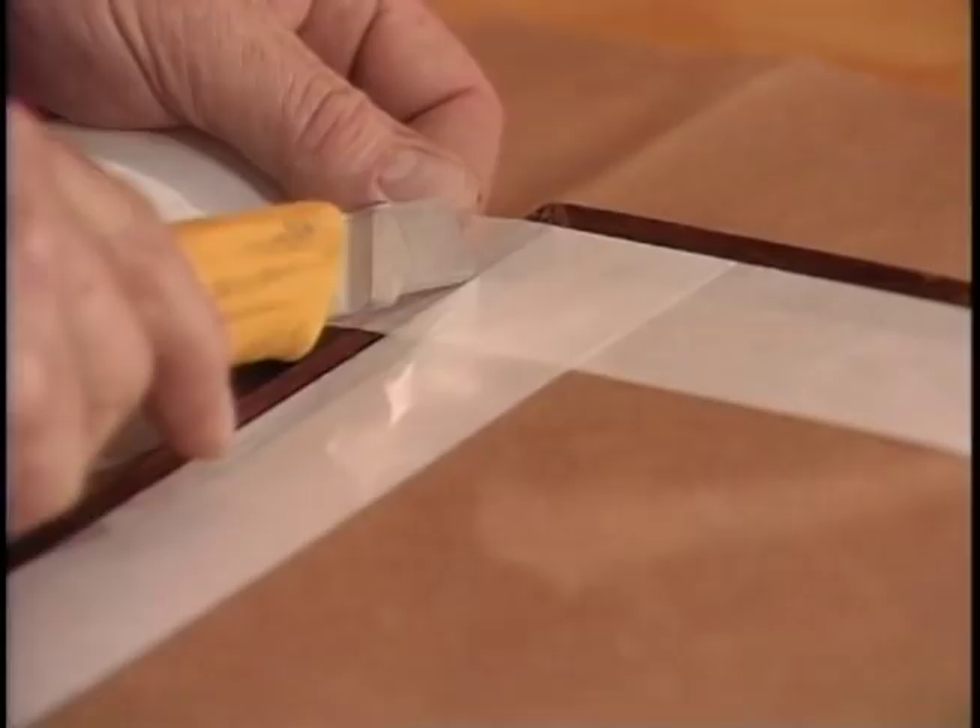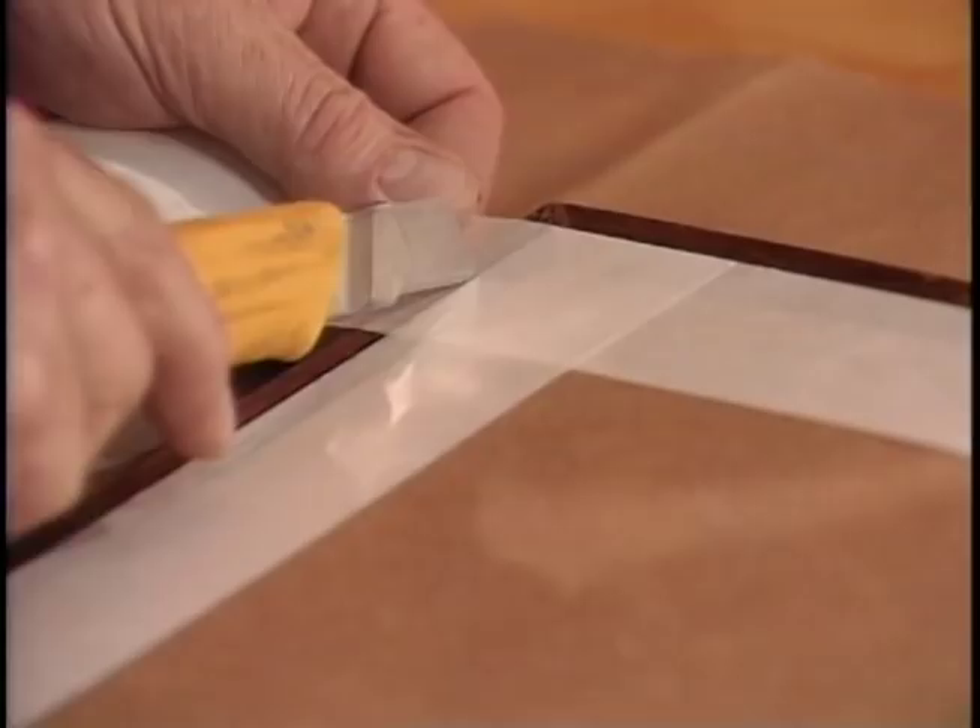There it is. Making your own frame can add a very personalized touch to something that's special to you. If you'd like to find out more about making a frame yourself, check our website, RonHazelton.com.